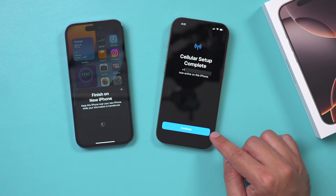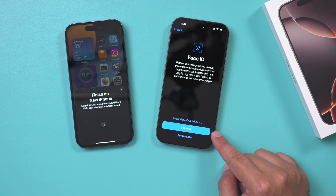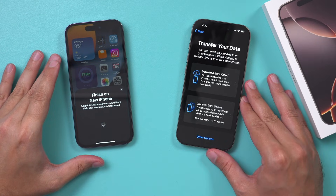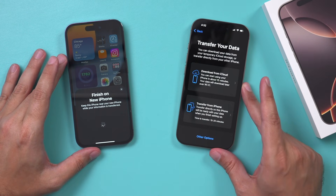The setup is complete. I'm going to press continue and continue to set up Face ID. You could always set this up later, but I'll just set it up right now. The Face ID I just set up off camera, but Face ID actually doesn't transfer — you do have to set it up on the new phone for security.